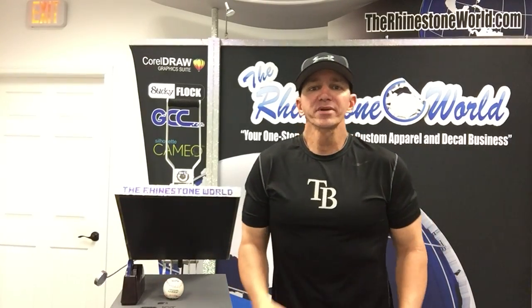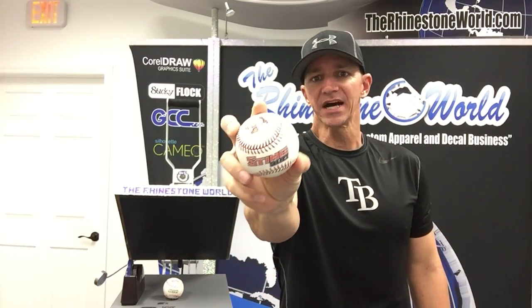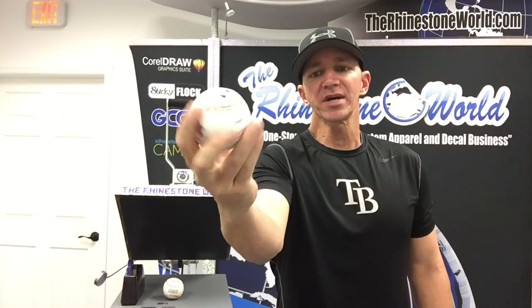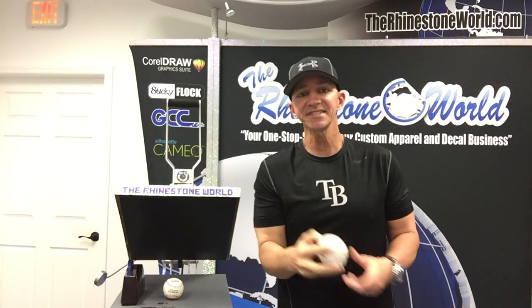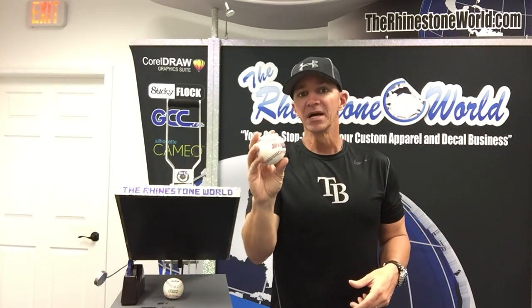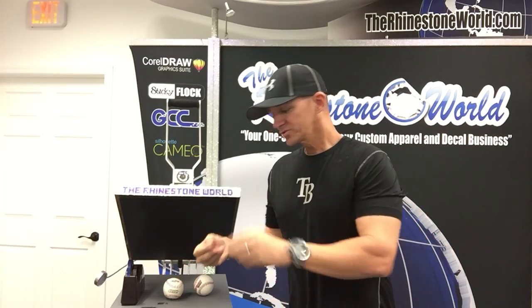Hey there, TRW crew, Matt Visago here with rhinestoneworld.com. The other day I made an awesome video showing you how to use heat transfer vinyl on a baseball — I did this custom baseball here, it says 'Sting Select' and has a little logo on it as well, pretty awesome, using our Color Print Easy and a Roland VersaCamm. Now I'm going to show you how to do something similar using some basic easy weed heat transfer vinyl.